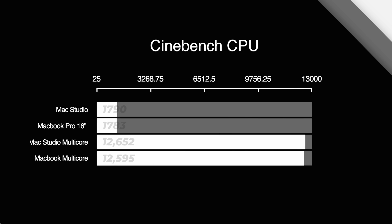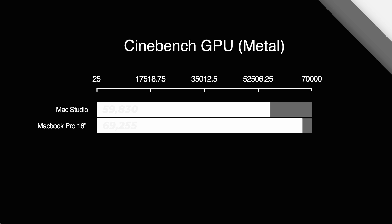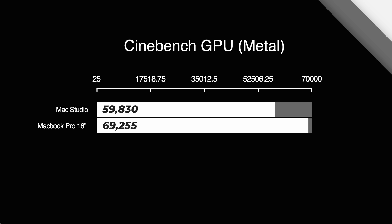On Cinebench, I ran a CPU test. The Mac Studio actually beat the 16-inch MacBook Pro in both single-core and multi-core, but honestly the difference is so small that it's not really worth looking at. In the Metal GPU test, the 24-core Mac Studio scored 59,830 whereas the 32-core MacBook Pro scored 69,255 — that's somewhere between a 15 and 20 percent difference, and you'll see that theme developing as the video goes on.